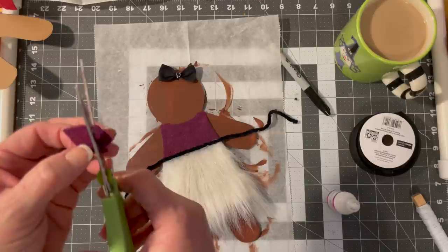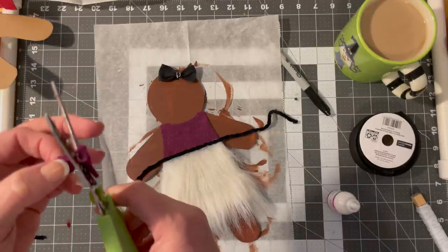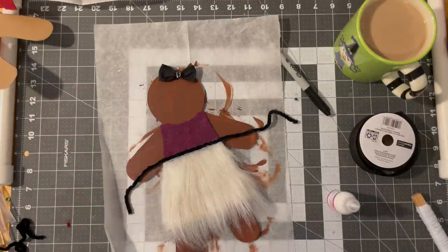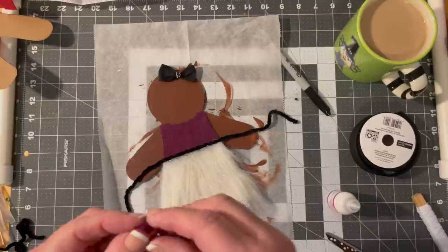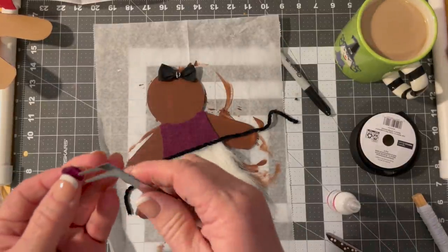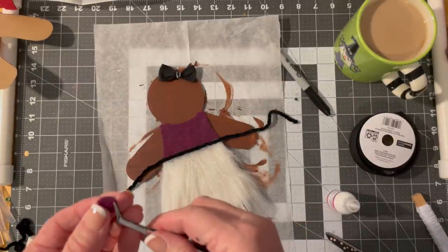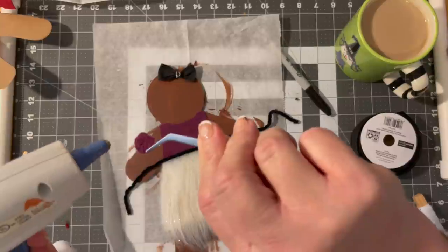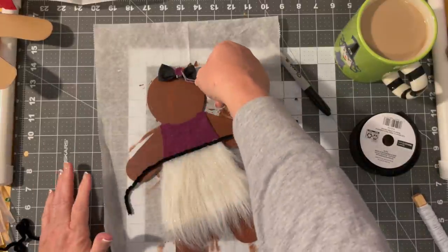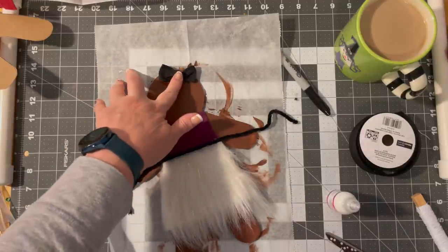I'll take just a little square of the felt that matches her dress — I'm cutting a circle. Does it need to be a perfect circle? No — it's a gingerbread person; they're not going to complain to the union. I'm going to use my tweezers, put a little piece of glue, and put it right in the center. Now it matches her top as well.